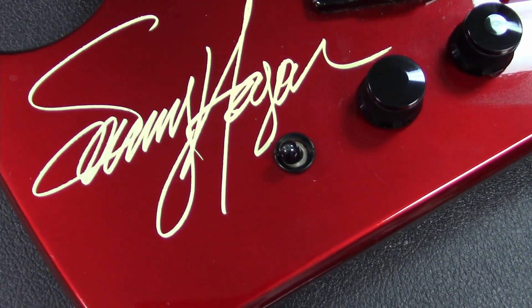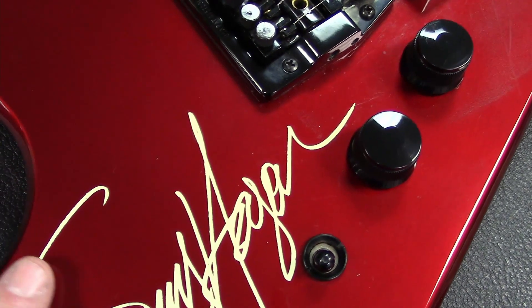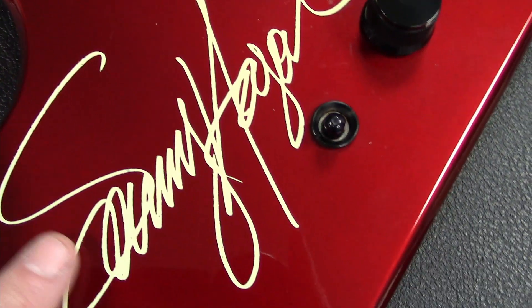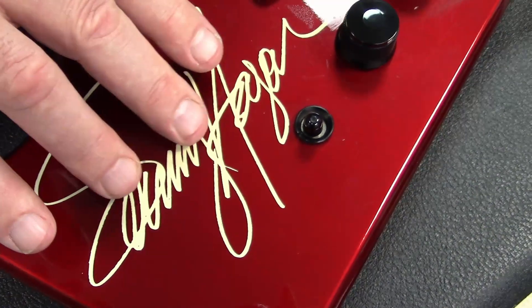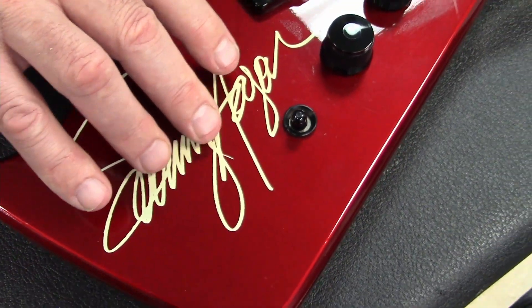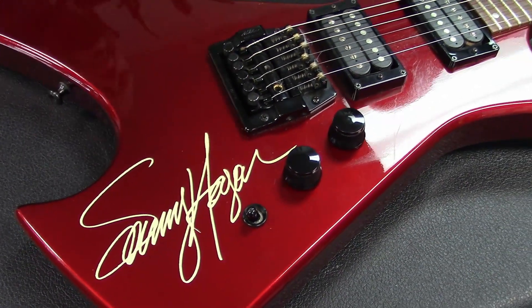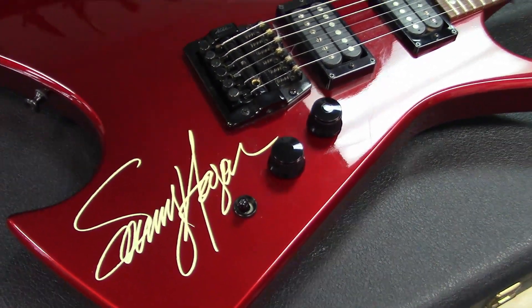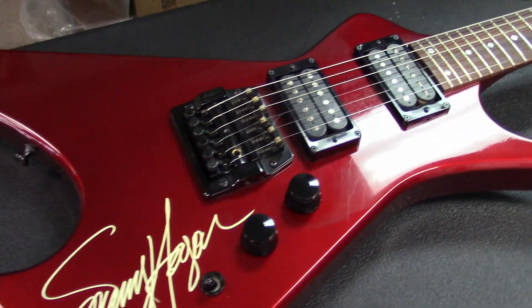There's a giant Sammy Hagar autograph on here, and the question is whether it's under the clear coat or over. You can feel it — yeah, it's under the clear coat. It looks really good under there.